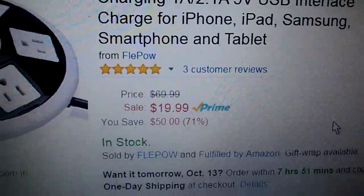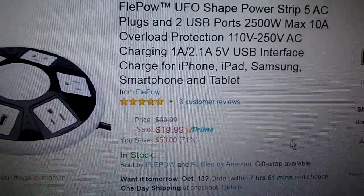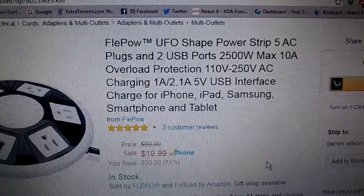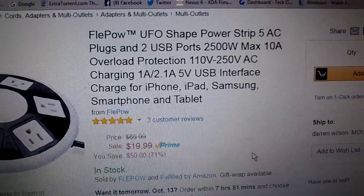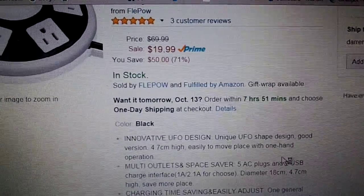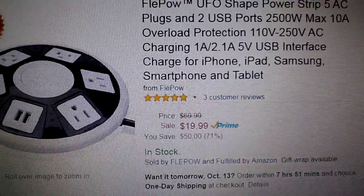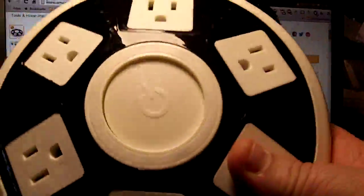It's under $20 at amazon.com. You can visit more products from Fleepow on Amazon. I do have a few other power strips from them and never had an issue with any of them. There's also a one-year warranty on this, so it's nice to see a company stand by their product. It just makes life a little bit simpler and gets rid of a lot of your clutter.